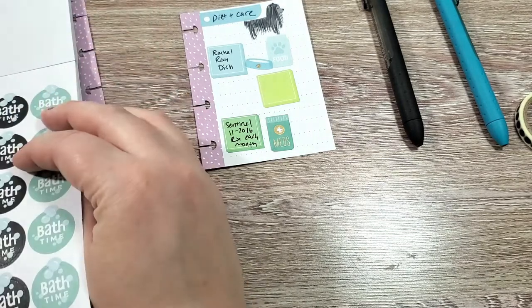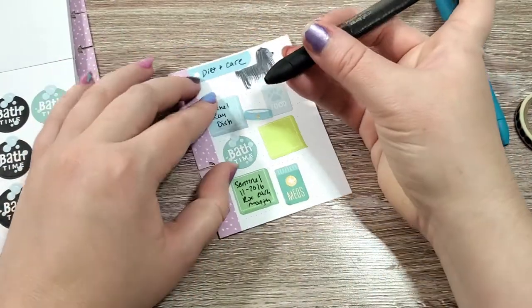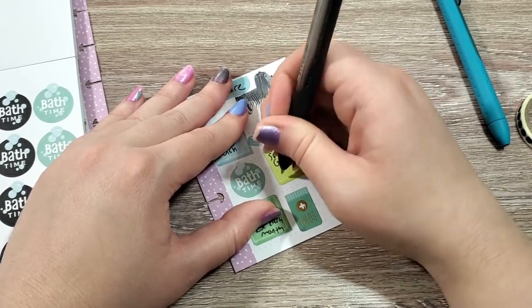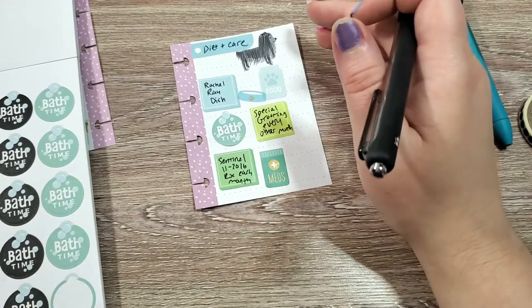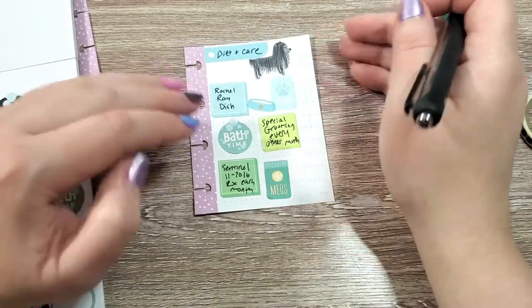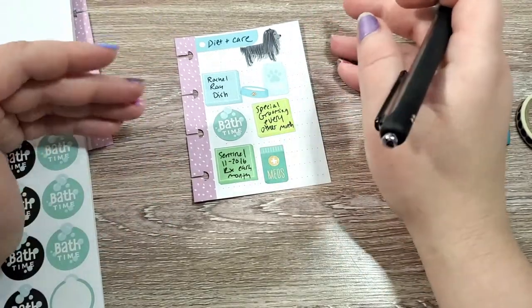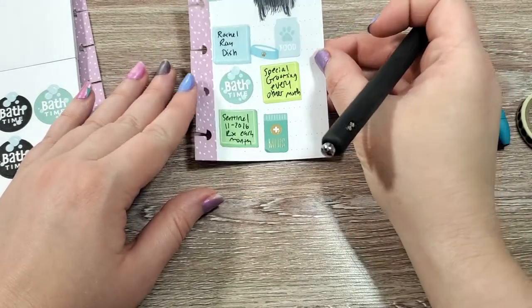For Sherman, I'm just going to put a bath time sticker, but he gets special grooming every other month. He has a very long coat — a lot of non-shedding dogs do — and that means I go to the groomer to get him groomed. I can cut some of his hair myself, but his hair will grow out and then he will have to get groomed. If you have a dog like I do, when they get groomed it's like you have a completely different dog when you go pick them up. I wanted to note that because that is something that is really special to Sherman.